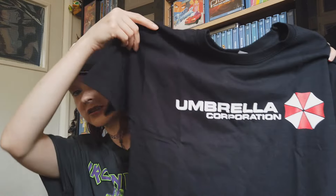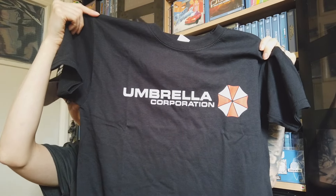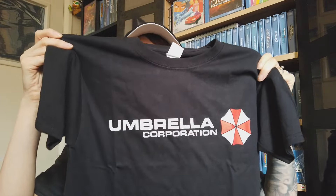Next we got a Resident Evil Umbrella shirt with the Umbrella symbol on it. I can't believe I don't have one of these — I've got a Stars t-shirt which I absolutely love and wear to death, and now I've got an Umbrella one too.